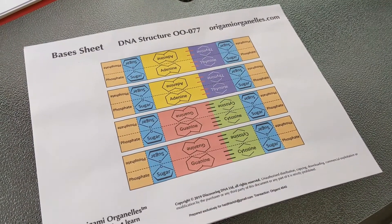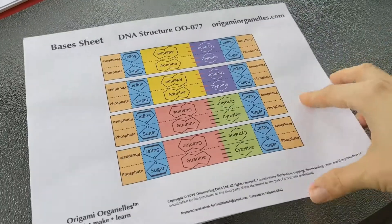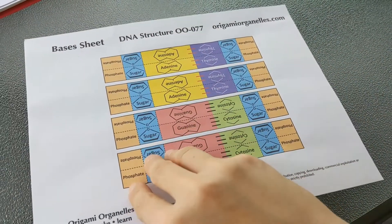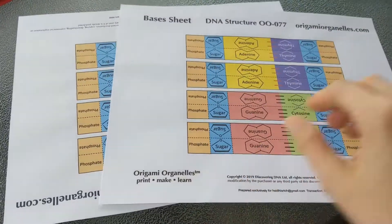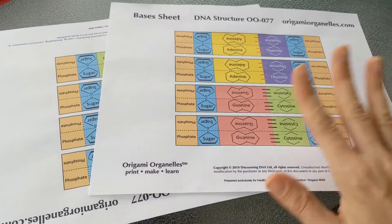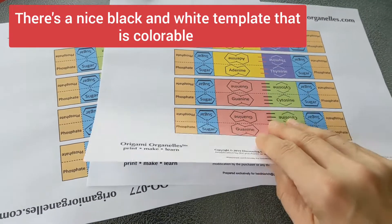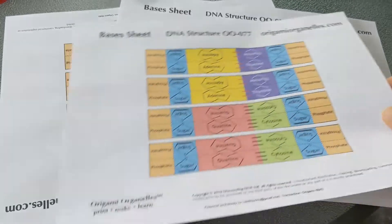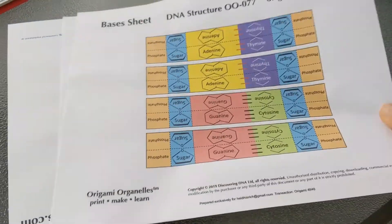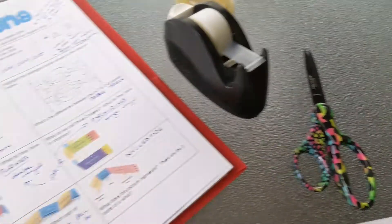To do this activity you're going to need the papers from Origami Organelles, which can be printed once you buy the activity. There are actually three pages, all exactly the same. There's a colored version, which is what I printed, but you can also do black and white — students can color them yourselves, though that'll take a little extra time. You also need scissors and tape, and I'd recommend the handout from under the video.